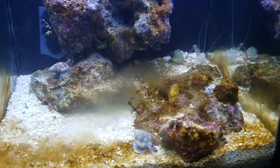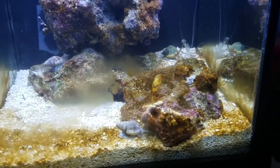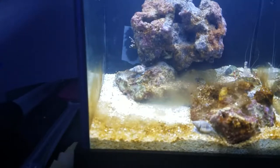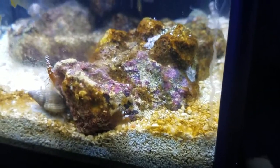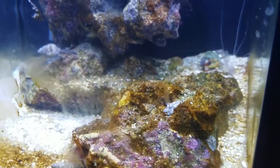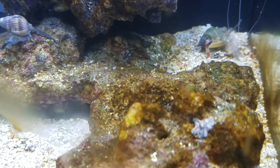That also indicates pretty decent water quality, because that allows him to do what he needs to do. I haven't cleaned up yet, but you can see all the algae — or whatever that stuff is — it's booming. There's one of those starfish on the rock eating it.